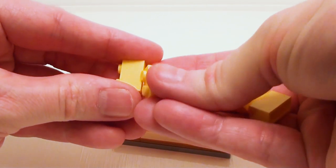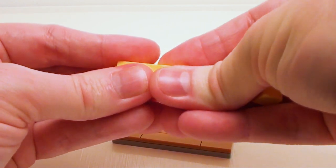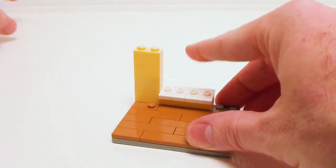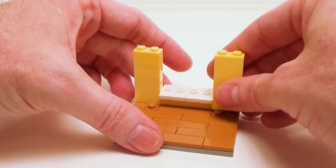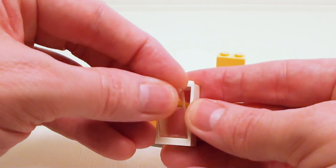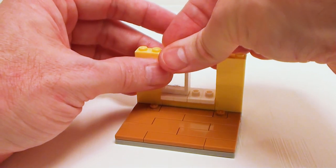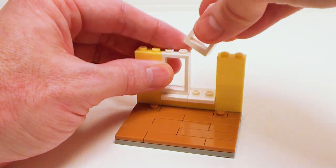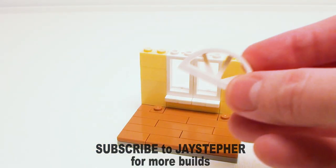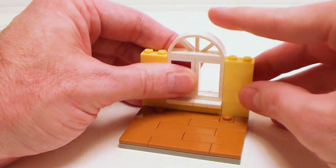Now we're going to take four one by two bricks and place these on top of one another to make two columns. We're going to set these on both sides of our window ledge. Let's take a one by two by three frame, set a piece of glass inside — we're going to make two of these — and set these right on top of the jumper plates. Let's lock all that together with a one by four by one and two thirds window with arch.